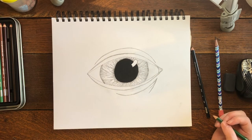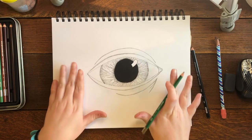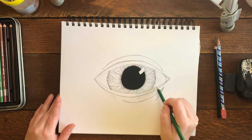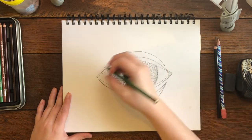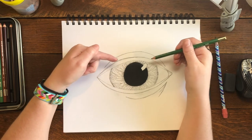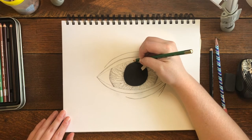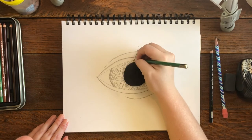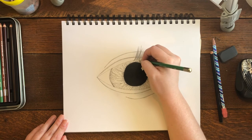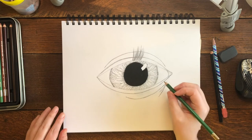Now we're doing eyelashes — they're kind of like iris lines and take a long time, so be patient. We have eyelashes on the top eyelid and bottom eyelid, and they grow out of that eyelid line. Start with the top. The corner lashes are shorter and gradually get longer toward the middle. Press down right on the eyelid line and push your pencil up. You want them pretty long and very close together — if you see a space between them, draw another hair there. Work your way all the way to the corners.